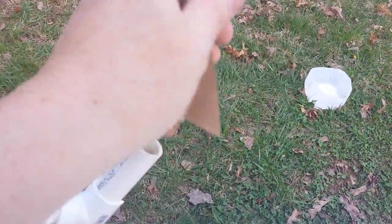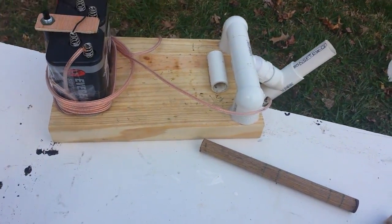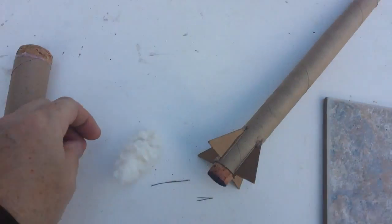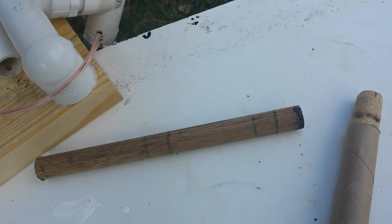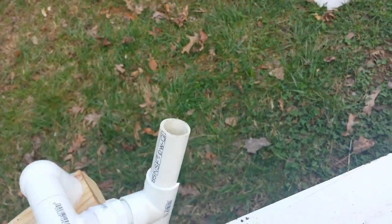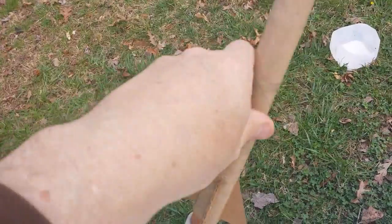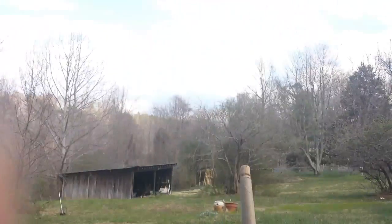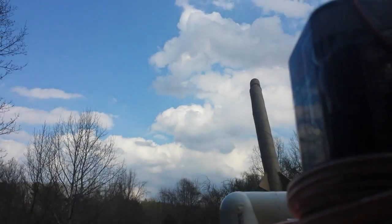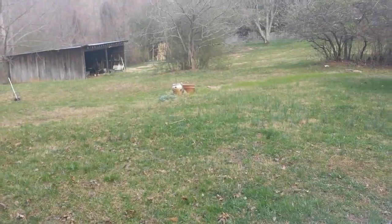I'll give you an example here. I'll get some cotton out — about that much, a marble-sized amount. We'll put it in there, pack it down, and mount the rocket. I'll get a good camera angle here. It leaves a little bit to be desired.